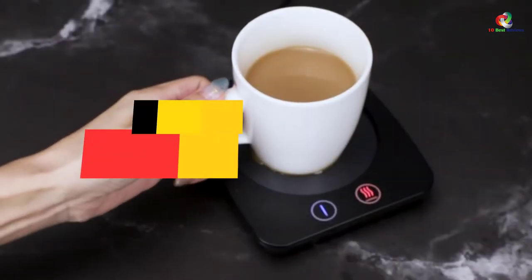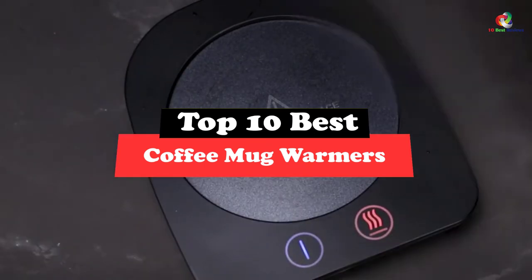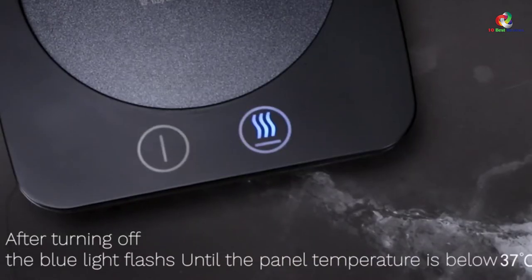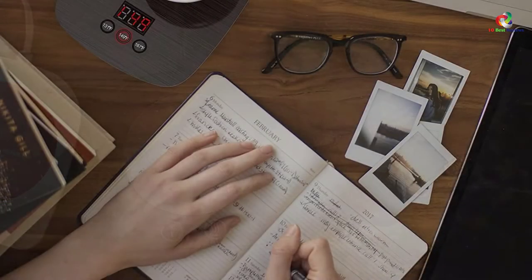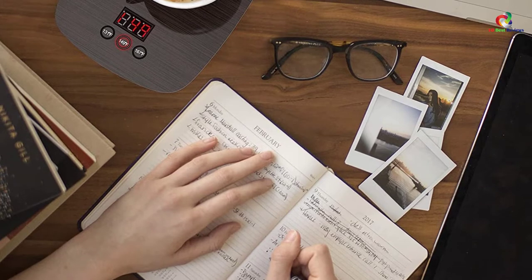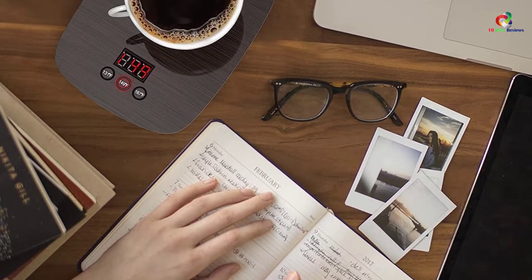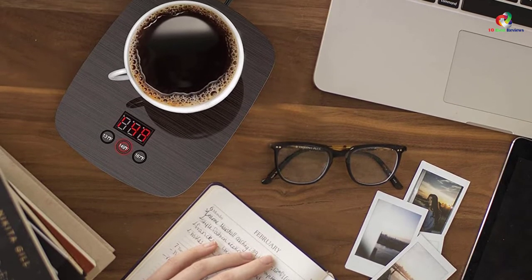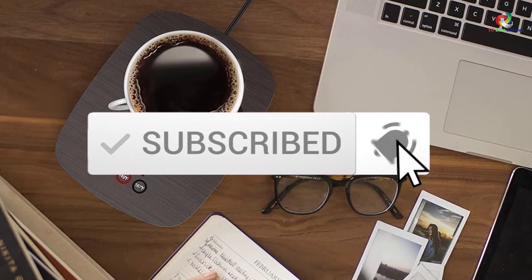Hey guys, in this video we're going to be checking out the top 10 best coffee mug warmers. Through extensive research and testing, I've put together a list of options that will meet the needs of different types of buyers. Whether it's price, performance, or particular use, we've got you covered. I've included links in the description box down below, which are updated for the best prices. Like the video, comment, and don't forget to subscribe. Now let's get started.